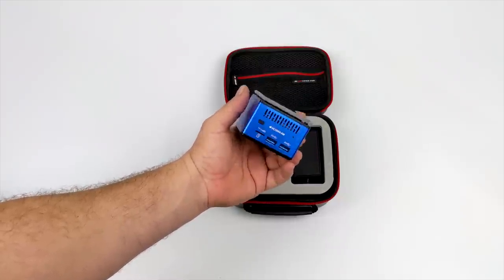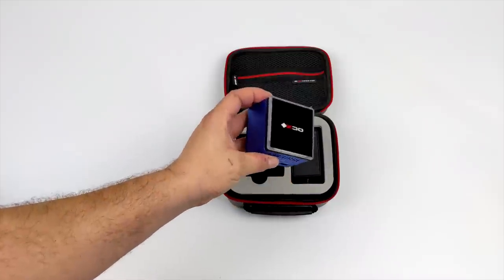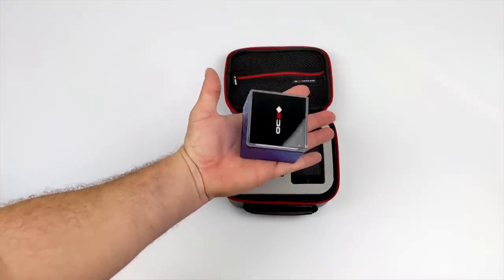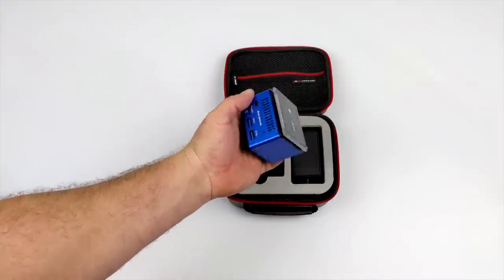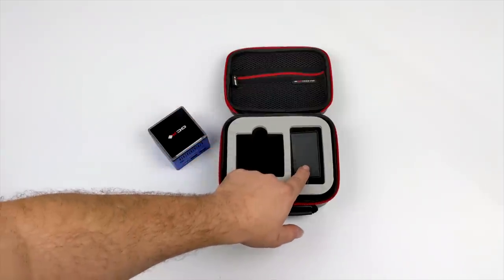This is an ultra compact Windows 10 or Linux mini PC. With the original version I took a look at, the built-in heatsink was actually aluminum. With the newer models being produced right now it's a full copper design, so it's going to keep that chip nice and cool.